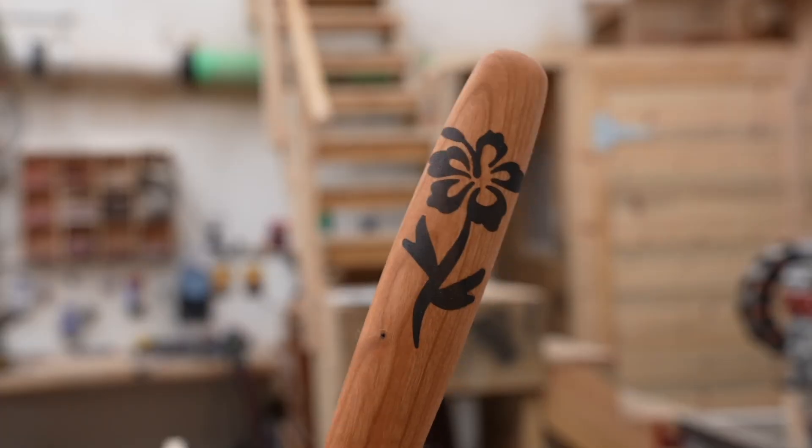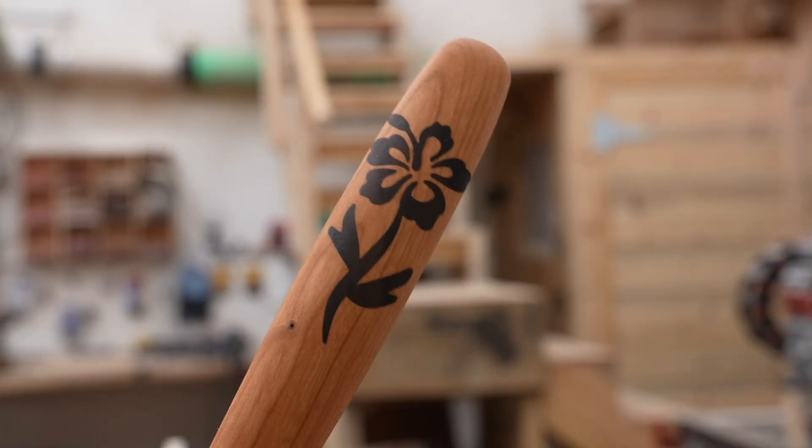If you do make it from a solid piece, you can do a cool inlay. However, the inlays are only set up in the Fusion version of the file — I decided not to set it up in VCarve, just because it's more difficult.